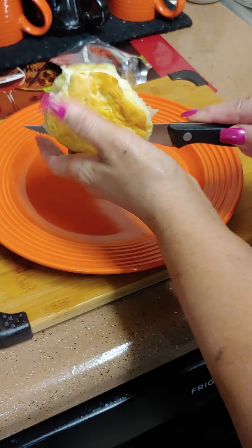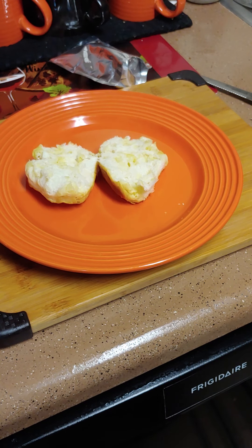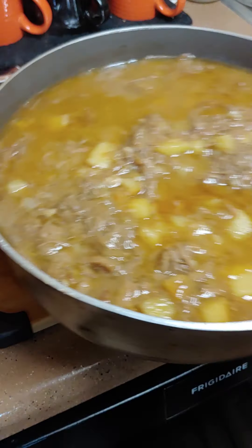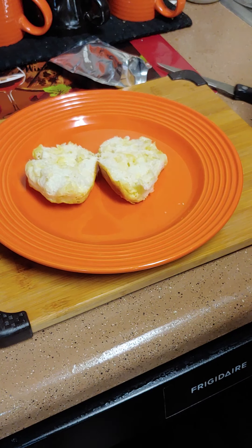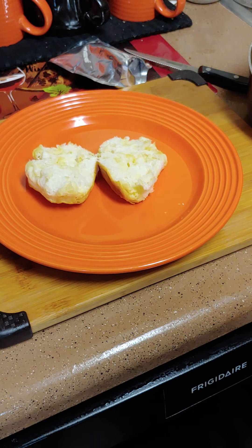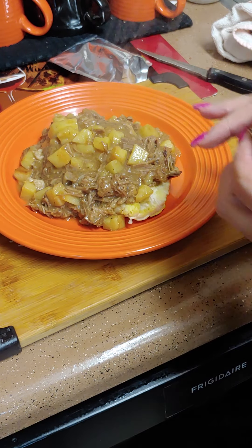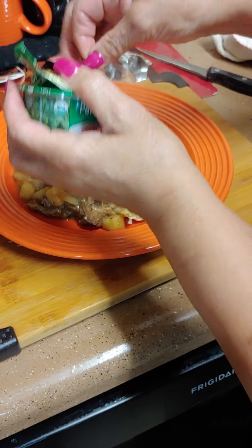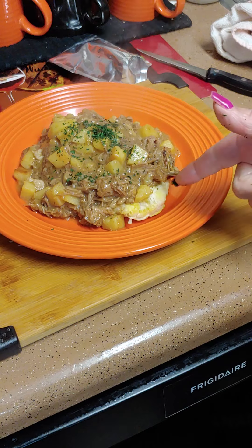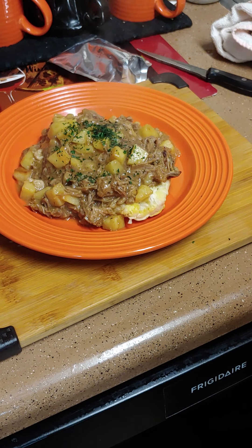The biscuits are done — we're going to plate up. You're going to break your biscuits in half like so. Look at that, y'all — doesn't that look good? We're going to get the tongs and just put the mixture over the biscuit. Then we'll just get some parsley and sprinkle on it for color. So you have your potatoes, your brisket, and your biscuit — a full dinner right there. And if you want to add the soup to it, you can add a cup of soup.